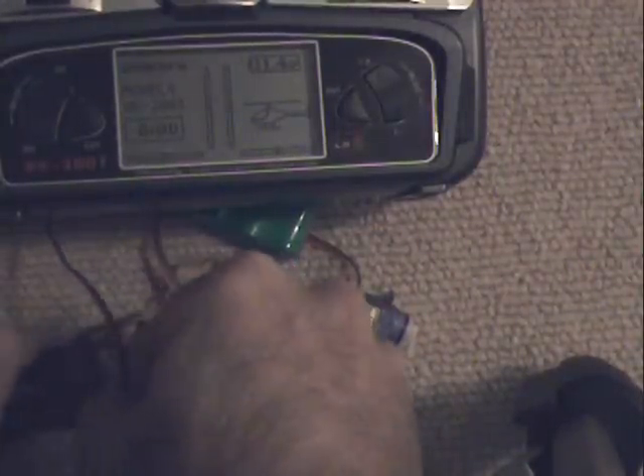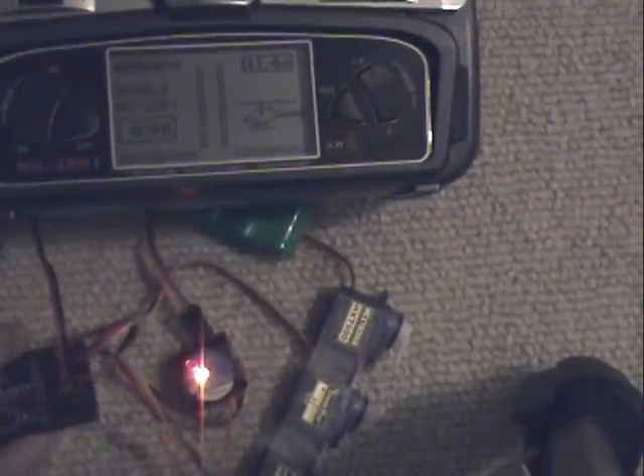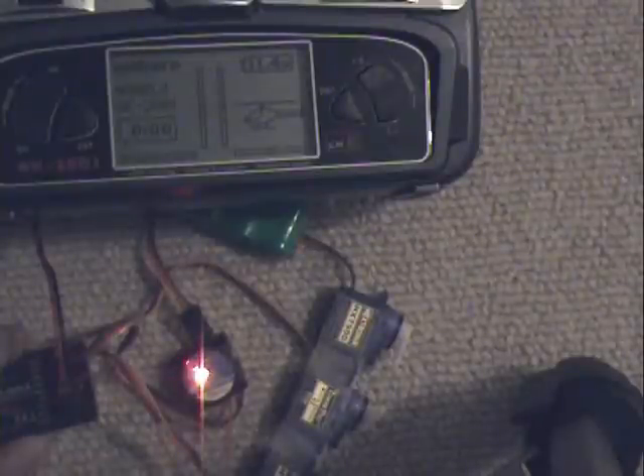I'll do that one more time. Unplug the receiver, plug it back in — the light's red — and then it'll be blue when it's initialized.